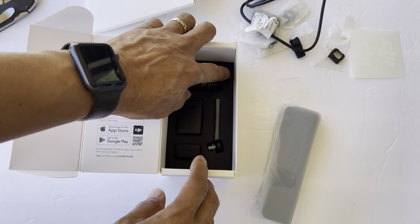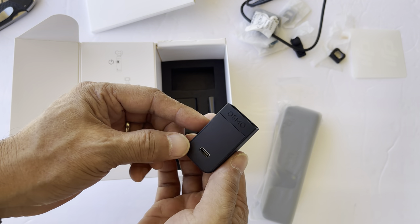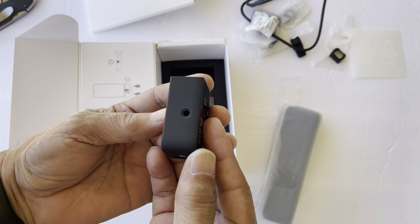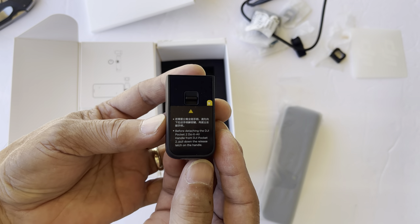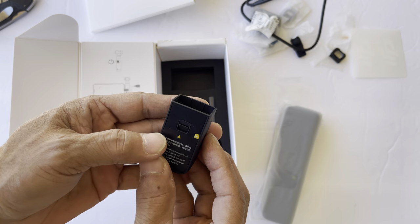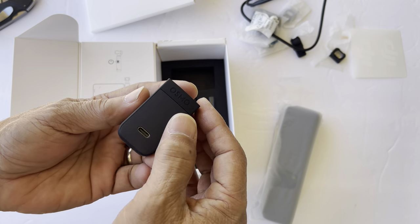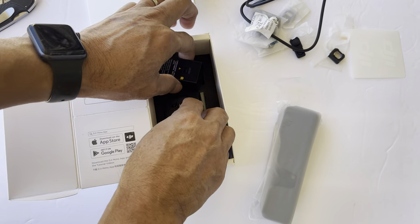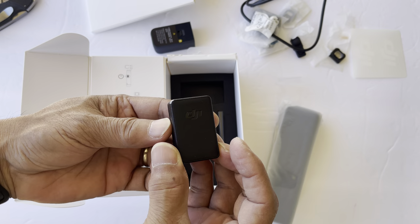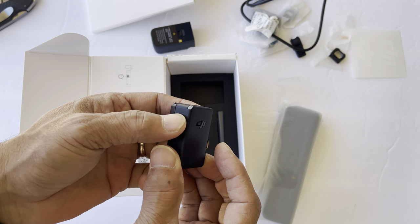What else do you have here? So this is the all-in-one — we call it — the all-in-one. So this would open and close. This is probably how you release it from the DJI. And this is — it's right there — to pair it, I guess.